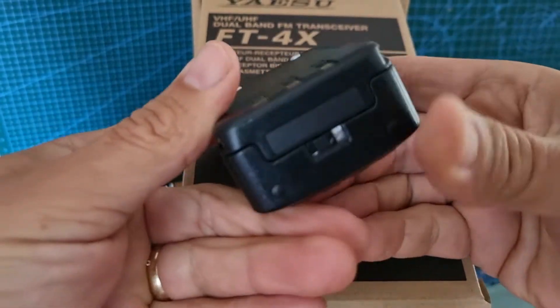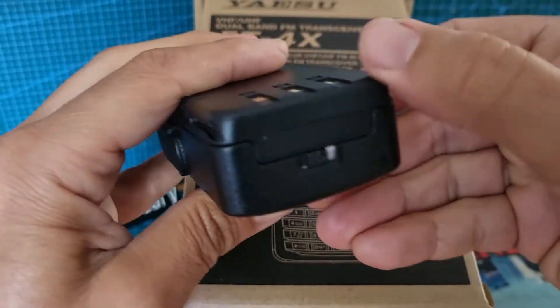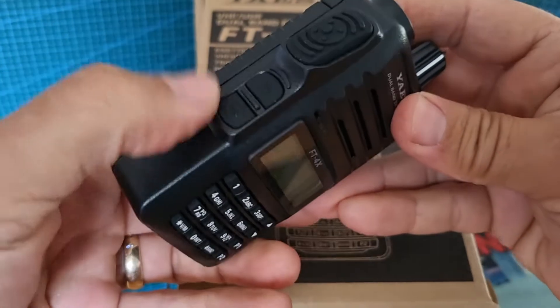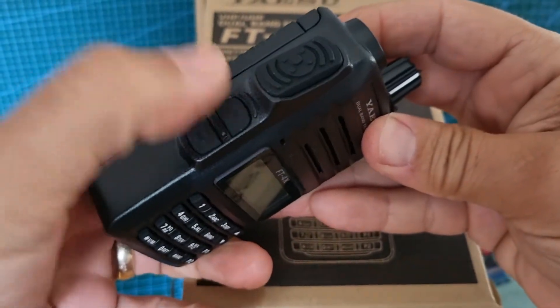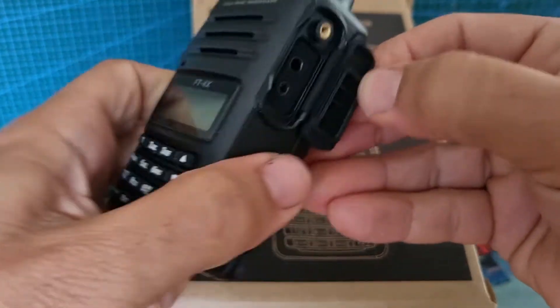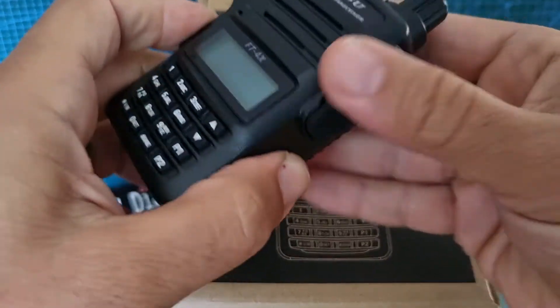There's the battery in the back — to get it off you just slide it over like that and it comes out. It does actually come with a desktop charger. You've got your function button, input for squelch, and a programming connector — looks like speaker mic and programming connector with a threaded connector.